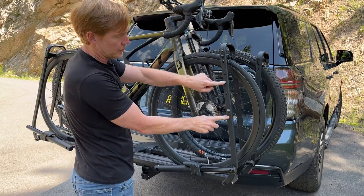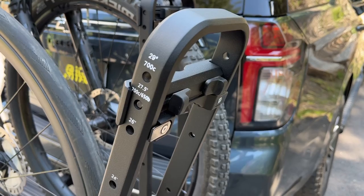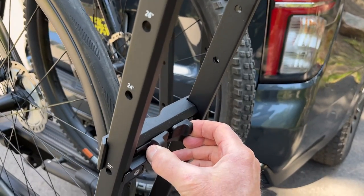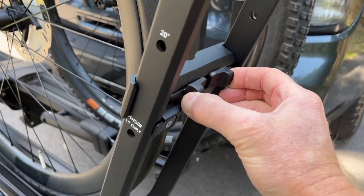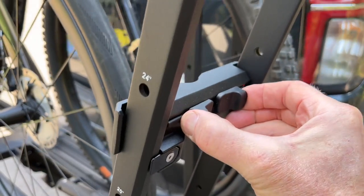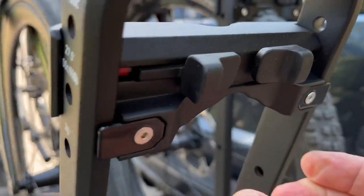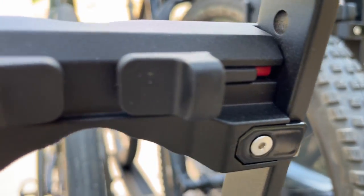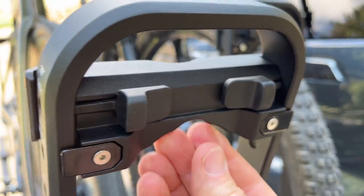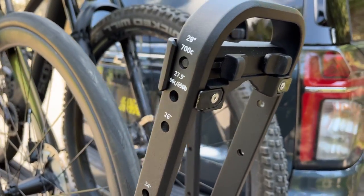On the outer hoop there are markers indicating the tire sizes this rack can accommodate — 29-inch and 700c, down to 26, 24, and 20-inch. There is also a fender-kit-only size, meaning with a fender kit you can carry bicycles with certain fenders installed.